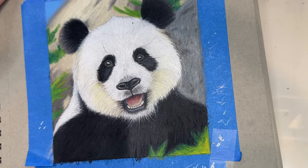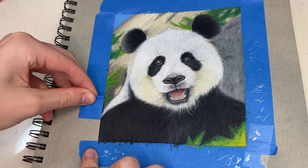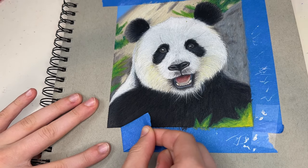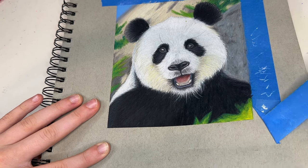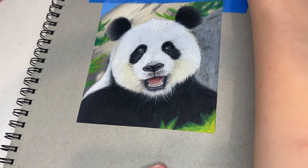It's time to take the tape off — such a satisfying part of the process. Oh, look at that line — that's so good, nice, perfect!